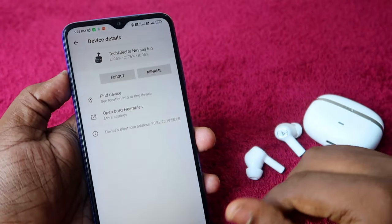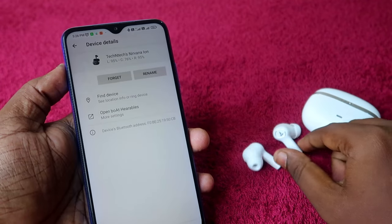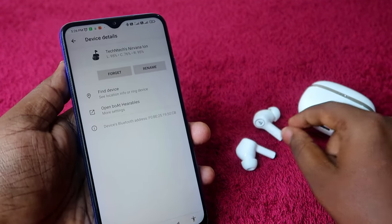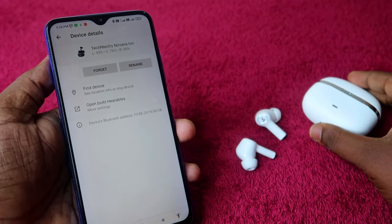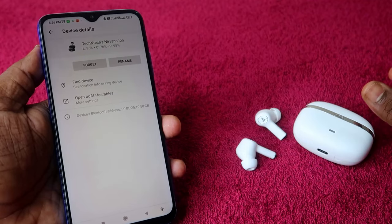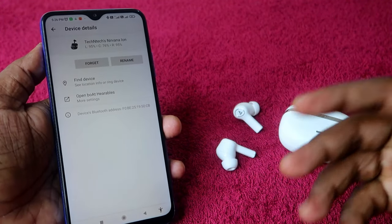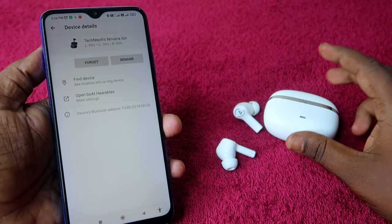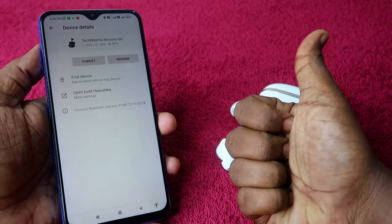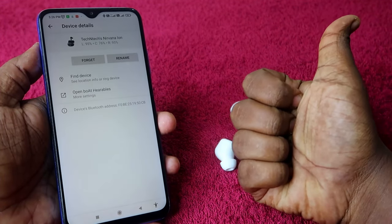These are some of the new features of the boat Nirvana Ion earbuds. Along with the boat app, Google Fast Pair is also supported. This is one of the best earbuds to consider around the 2000 price segment. If you liked this video, hit the like button and subscribe to the channel. Thanks for watching!